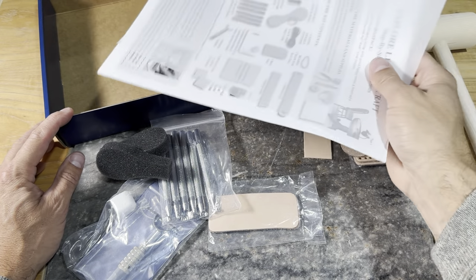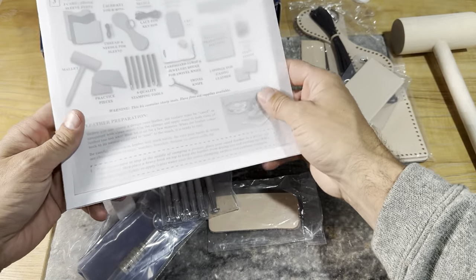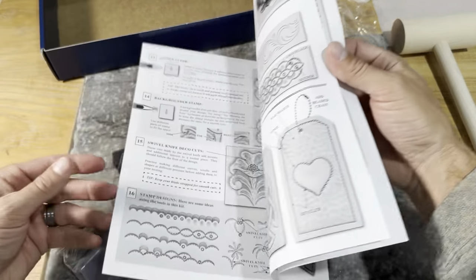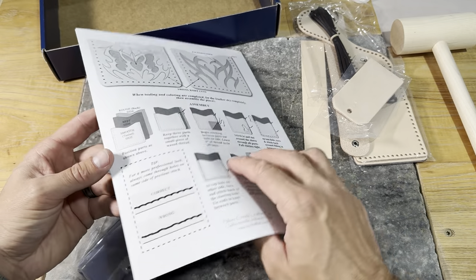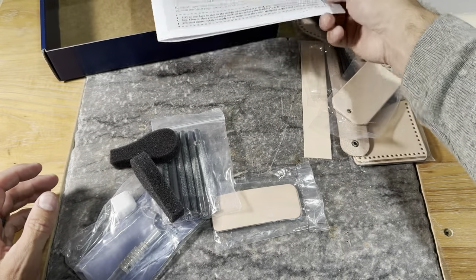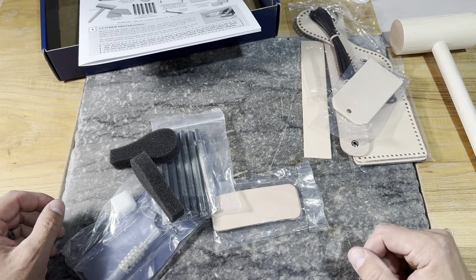Don't forget the bottom of the box — there are some papers we're going to want in here. You do have this great little instructional book that goes through and talks a lot about what we're covering in this video and the videos to come. But sometimes it's easier to see it in a video and have somebody walk you through it than just trying to make sense of the written instructions.